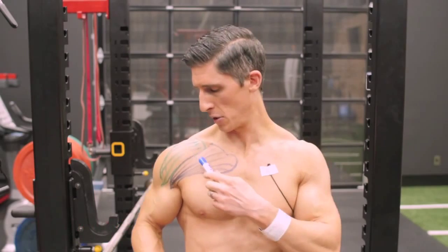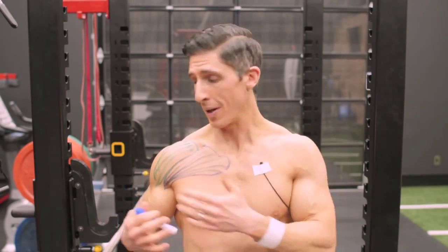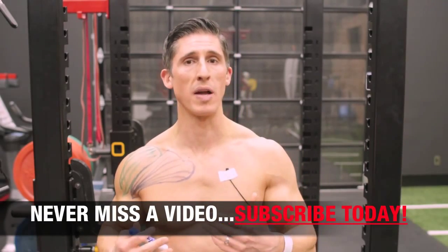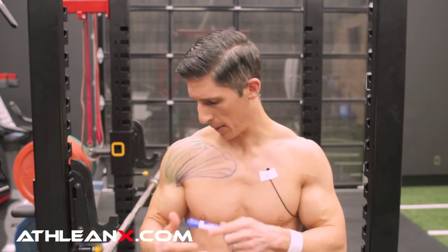We know that the front delt and the upper chest fibers are really close to each other, which means one can start dominating if we don't do the exercise correctly. I want to show you the two biggest problems most people are making — backed up by a recent trip to the gym on International Chest Day, where so many guys were doing the incline bench incorrectly.